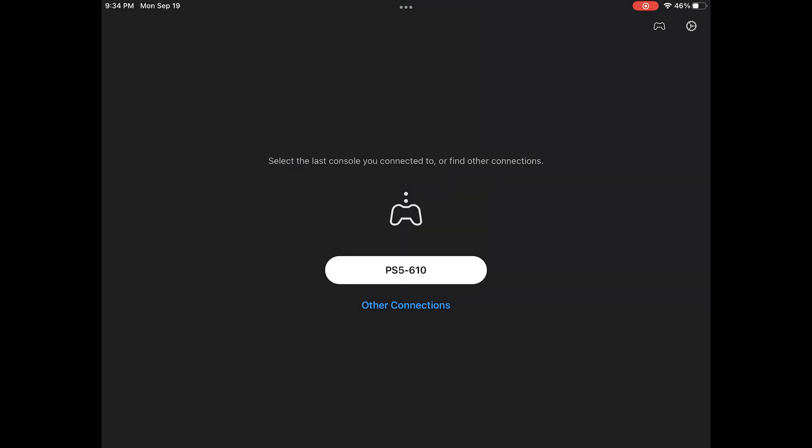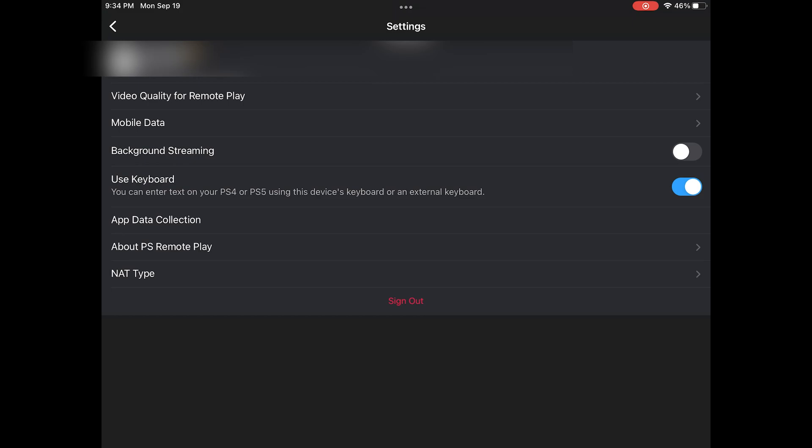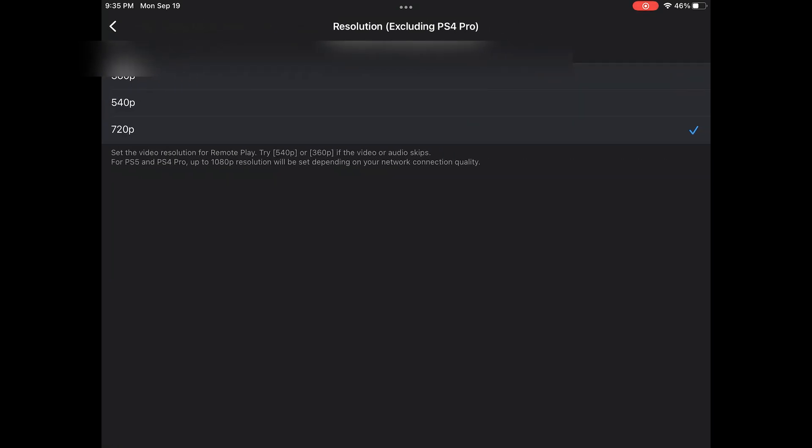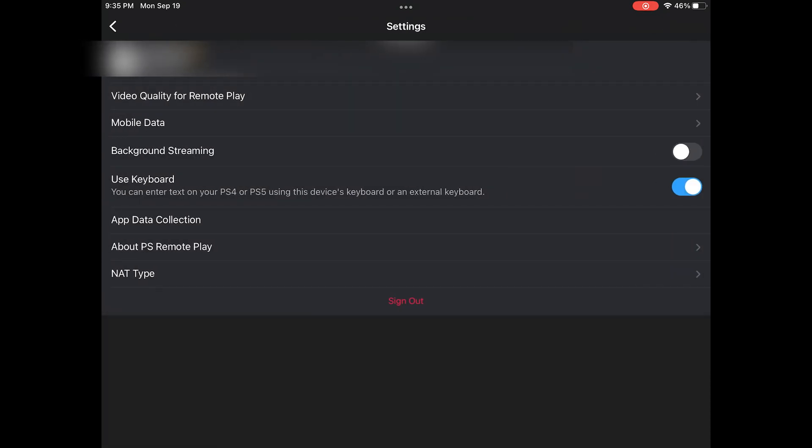I found my PS5 but restarted the app because I almost forgot to mention something. When you've selected your PS5, tap the gear icon at the top right for additional options — including video quality and limiting mobile data usage. If you go to Video Quality, note that it's capped at 720p. Even though the iPad resolution is higher, this is a limitation of Sony's technology — the same applies when streaming to a PC, Mac, or Android device.